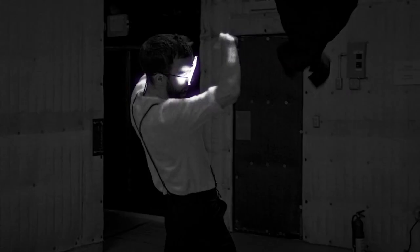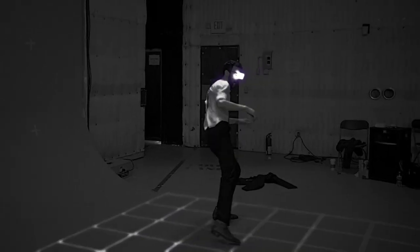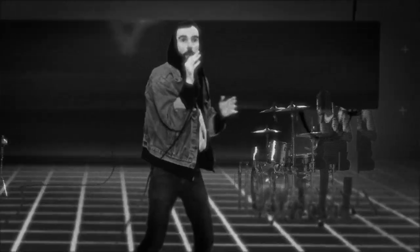Hi, this is John from Big Black Delta. Today I'm here to talk about the Akai Rhythm Wolf. It's my favorite new little box.